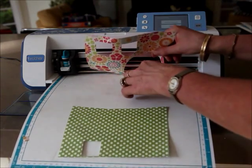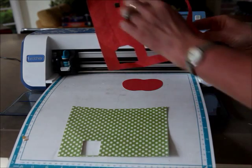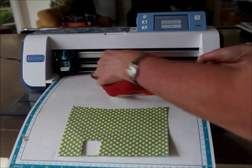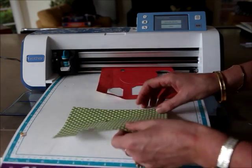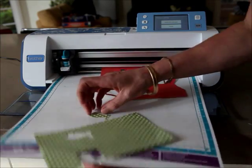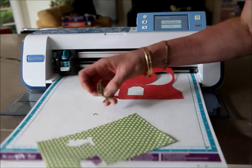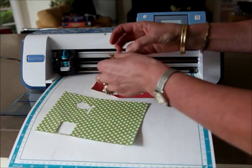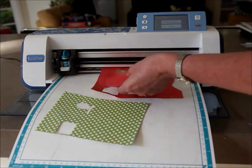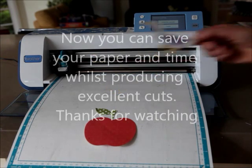Now here I have my apple cut out perfectly - I've avoided all those different bits that I didn't want to use. I have my perfectly cut apple and somewhere down here I will have a perfectly cut stalk. Perfect, beautiful! And here's a little duck that I cut out just as quickly earlier on.